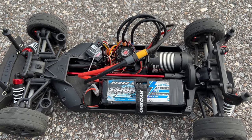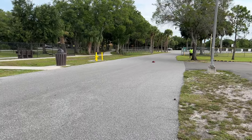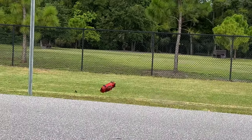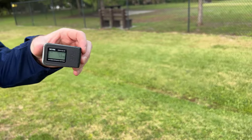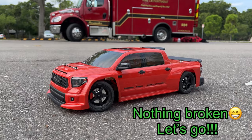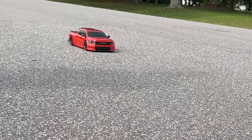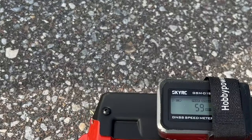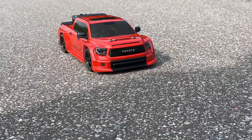It did 53 miles an hour before it slid out of control on the first 3S run. After another attempt, it did 59 miles an hour - it survived, we're good!